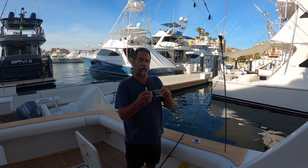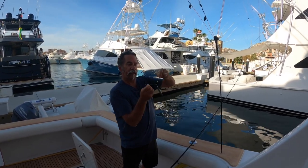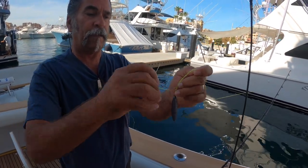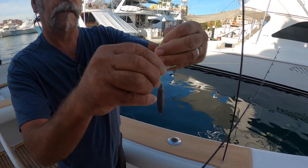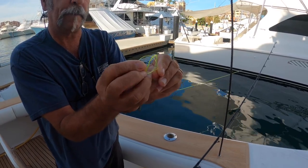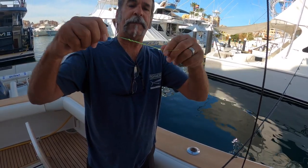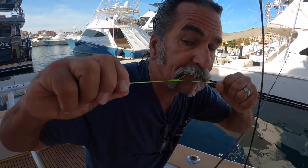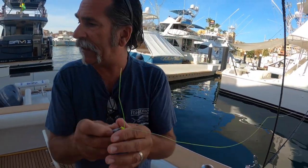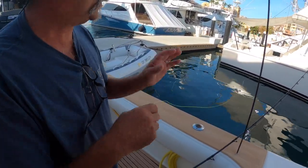I tie it in-line. First thing I'm going to do is put a San Diego Jam knot on here to tie my sinker. Get in here closer, Chuck. We're going to stick the line right through the hole on the bottom, go right through there, then back through the little hole we made on the top, pull this tight, grab that little tag end, hold it with your teeth and pull it down tight. There's your San Diego Jam knot — that's how we connect the sinker.